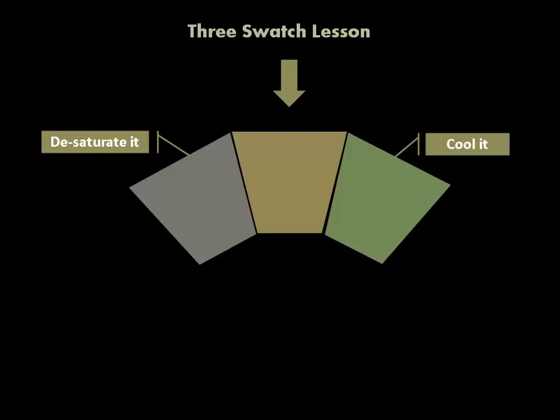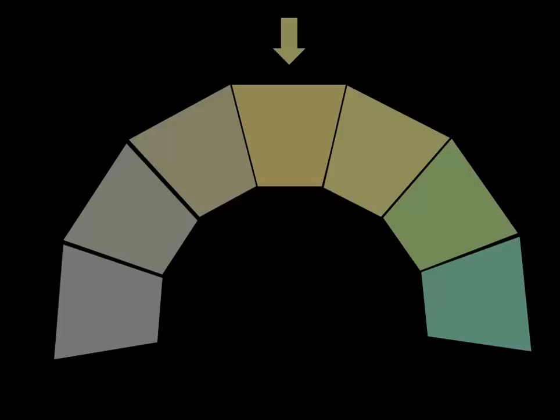I learned this from a guy named Howard Friedland, a really great master artist. He taught this too — that it's never cool versus warm, but cooler than and warmer than. Now I still have the same central swatch. The color hasn't been changed, but to the left I've desaturated almost completely, and to the right I've pushed it to an even cooler color. The values, if you've noticed on all three of these, are reading exactly the same. So let's lay all those colors out. There's that same central swatch as indicated by the arrow. To the left are all of those movements toward desaturation, and to the right are those movements toward cool.